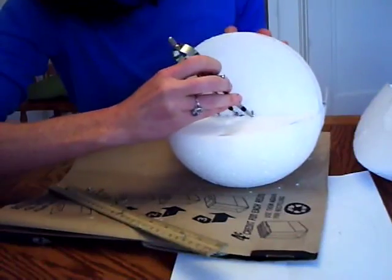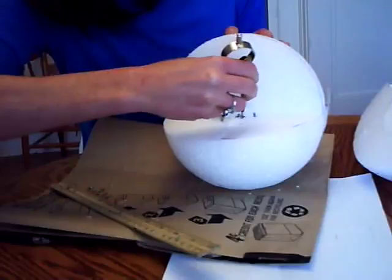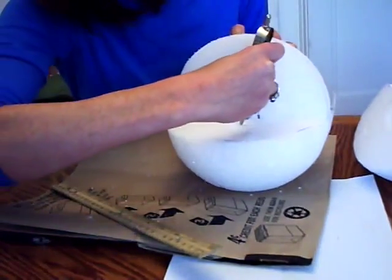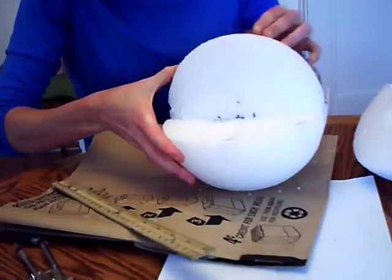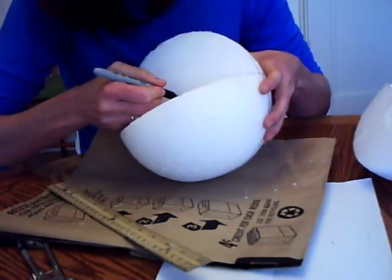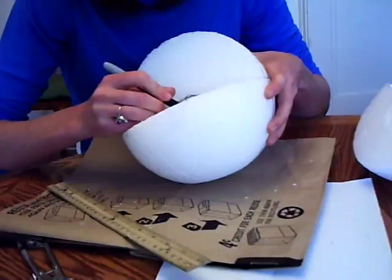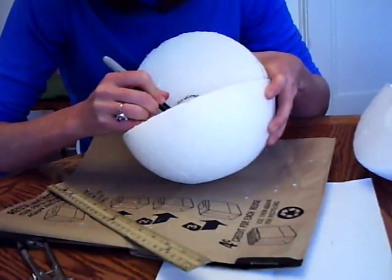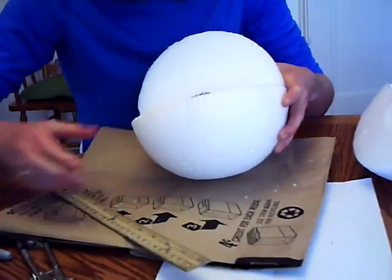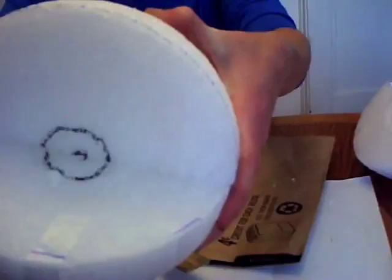Rotate your sphere and do it on the other side. I'll darken this with marker so you can see it on camera, but I wouldn't actually do that — I would leave that for the painter to take care of. Just give them pencil lines. But that would be my inner core.